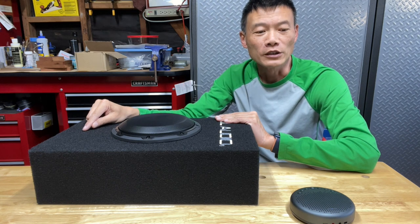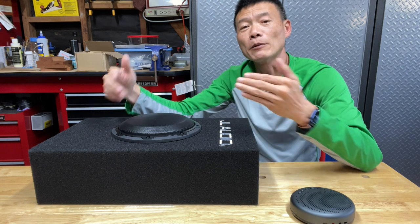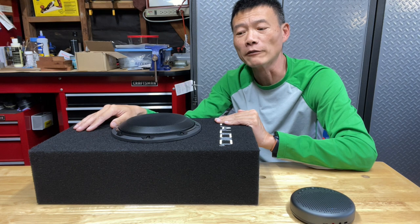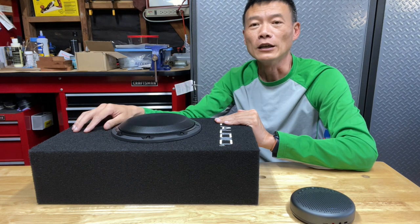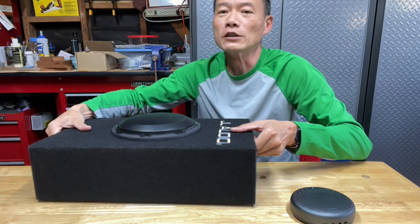The reason I do it along with the speaker upgrade is if I pull out the wall panels to install the speaker, that is the perfect timing for me to lay out power lines and signal lines for this guy. And this is a very simple one to install.